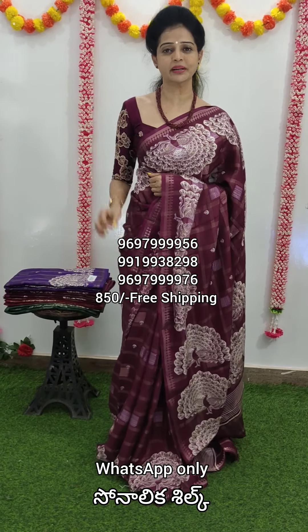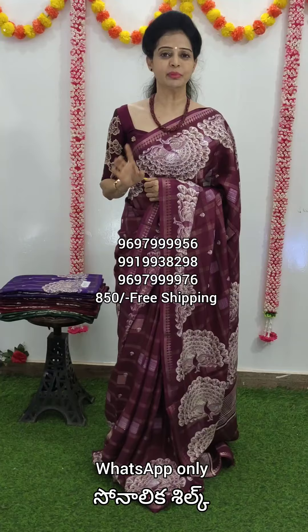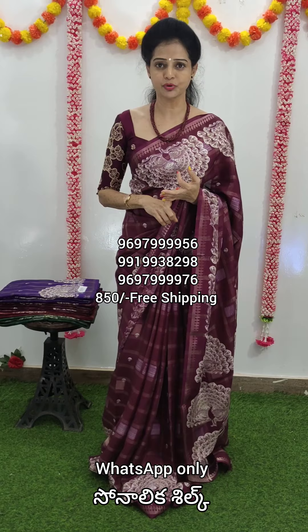From Sonalika Silk, there is a soft and smooth material. Dry wash when you change. You can use the full details on your screen. You can use the first number to Google Pay, Phone Pay and Paytm.